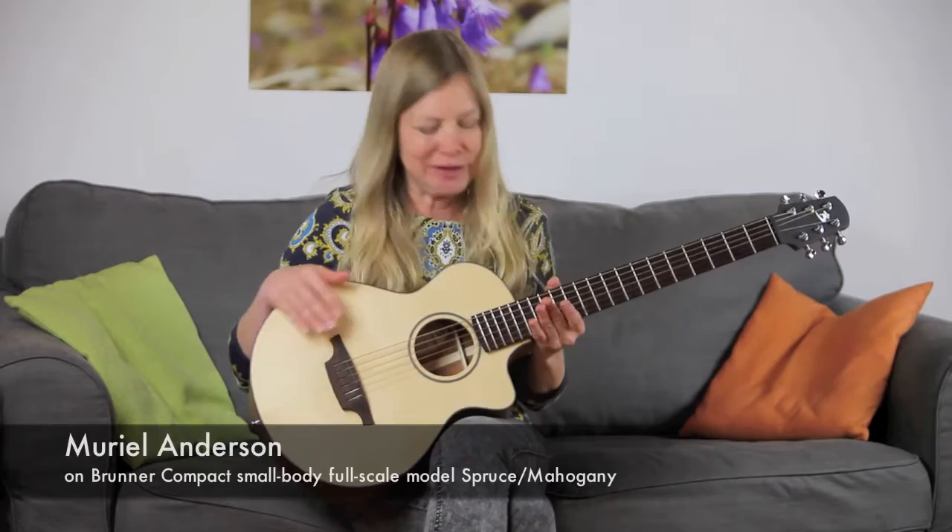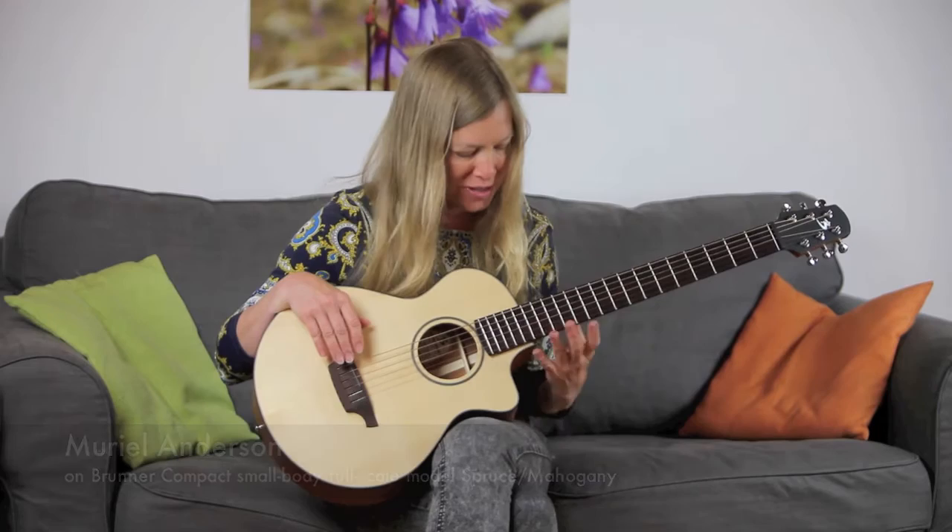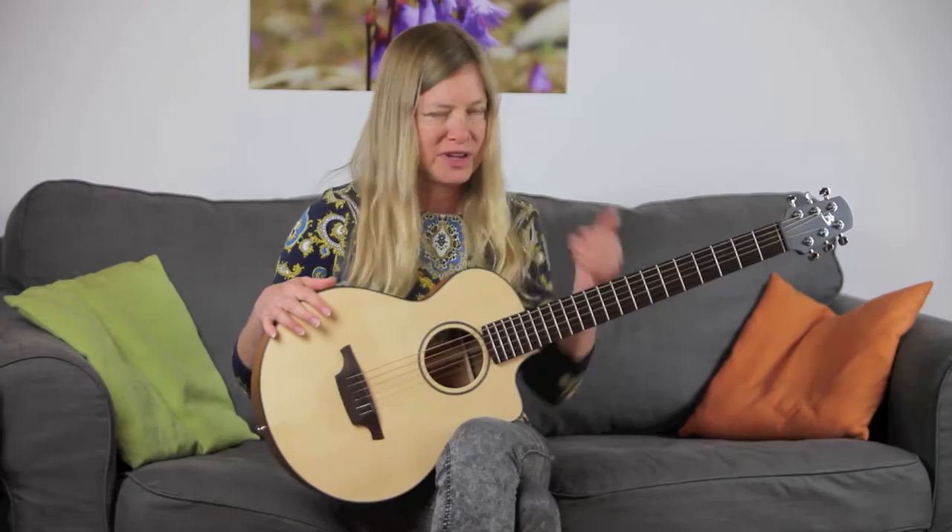This is the Brunner guitar's small body with a full scale length. This goes all the way up to the 16th fret and then has a cutaway on top of that, so you can really get up high with this. And like most of the Brunner guitars, it collapses — you can take it apart, put it in a backpack, and put it back together again and it's in tune.